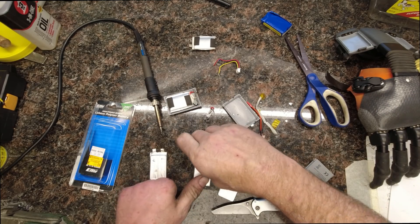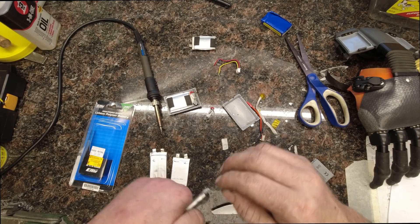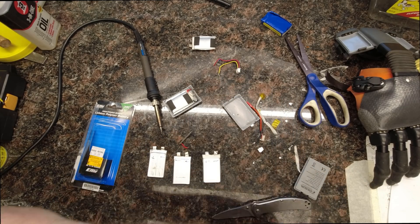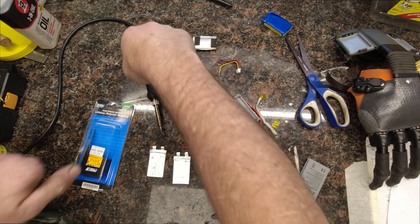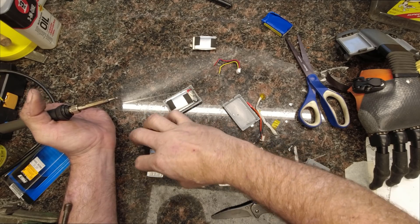That leaves us with three individual cells. Next, we just need to attach this circuit board onto the cells, and we'll just solder that on just like you would anything else. So we have these marked out: positive, negative, positive, negative, positive, negative.